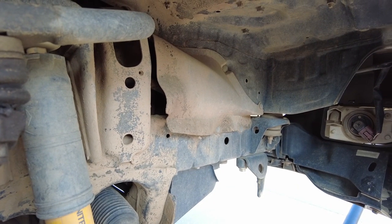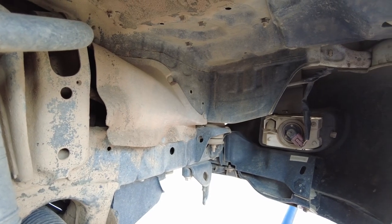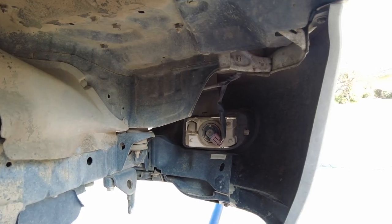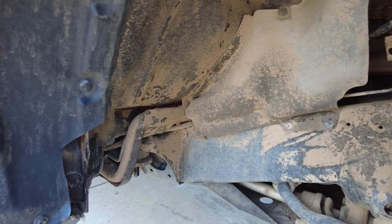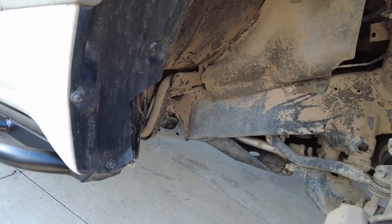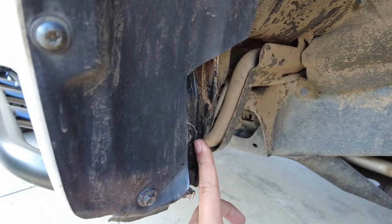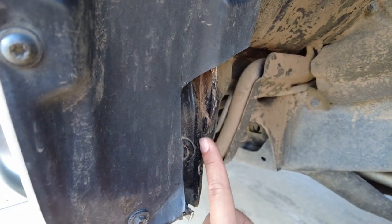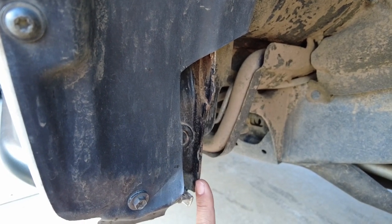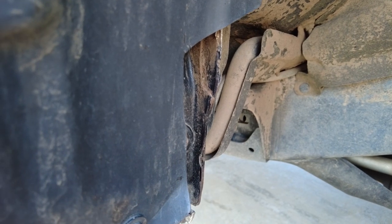Now for the fun part — the inner fenders. As far as the front of the vehicle goes, I haven't had to make any adjustments to fit the almost 35s. Towards the back of the front wheel is a different story. This is the back of the front wheel — it's the same on both sides. I did have to grind down a little bit of this pinch weld right here, or else it hits the tire. It wasn't too bad — I only had to grind down half an inch to clear the tires.